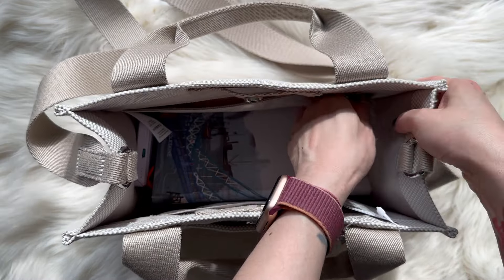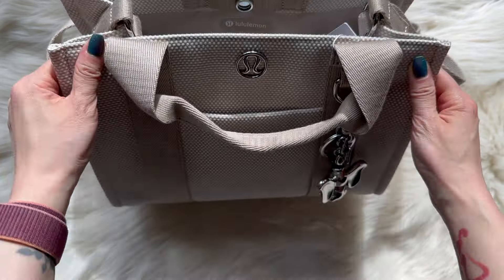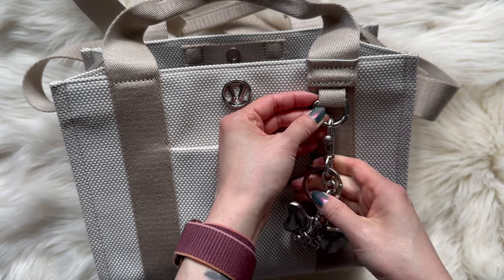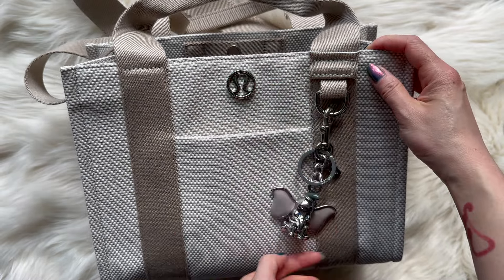Knowing me, I'd probably just leave it open like most things. The zipper pocket is pretty big — not bad. There's a Lululemon logo here, and on the outside there's a little loop where you can attach a keychain or key charm. I have my little Dumbo — it's from Coach, so it's really cute.